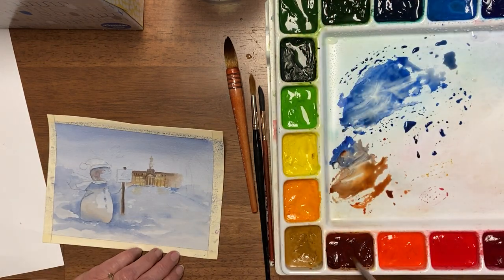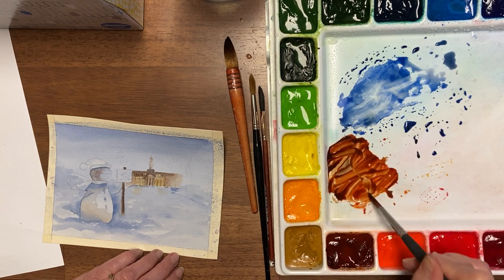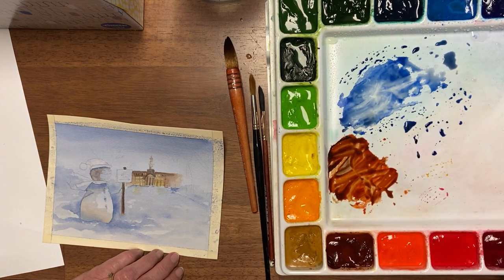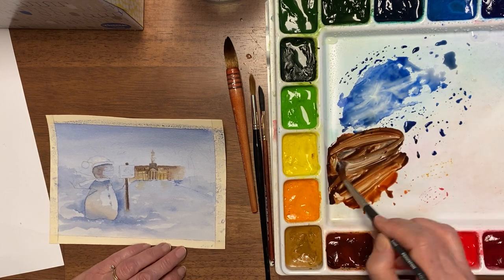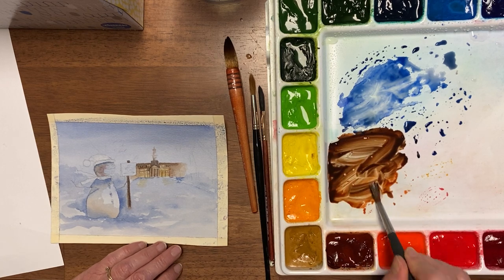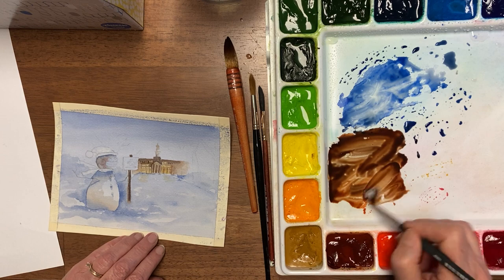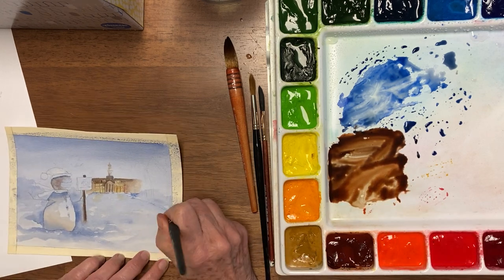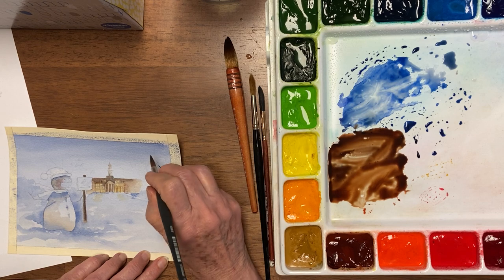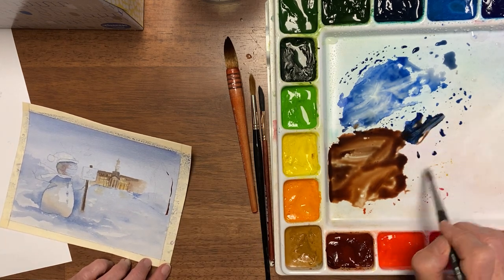When I do brown, I don't even use a brown because most of the browns are so granulating. The blue and rust mixed together can also be granulating, but I prefer to use blue and rust — it's so easy to get from one shade of brown to another. So these trees that are in the front, they're not going to be very dark, but they're definitely going to be darker than the ones in the back. And that probably needs just a little bit more blue so it's more of a gray.